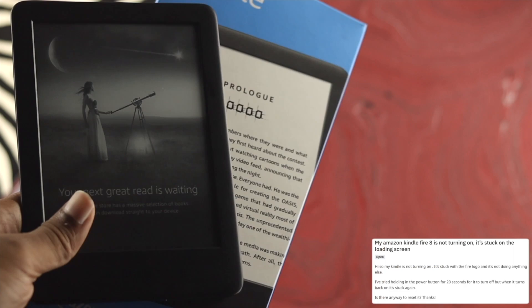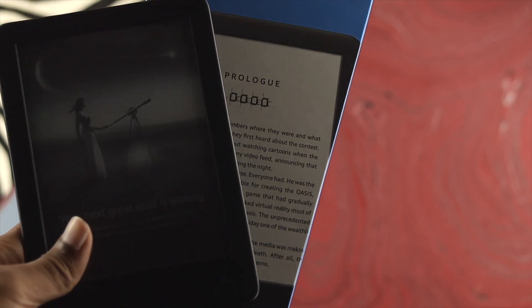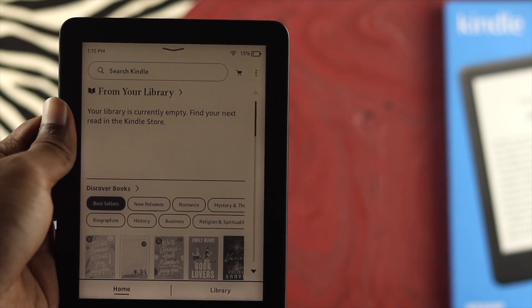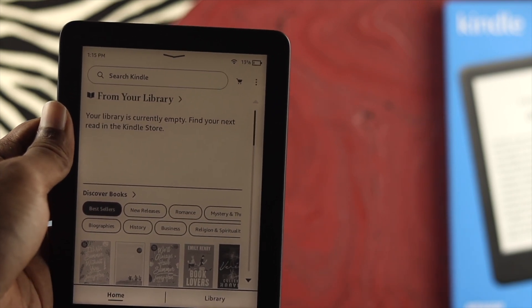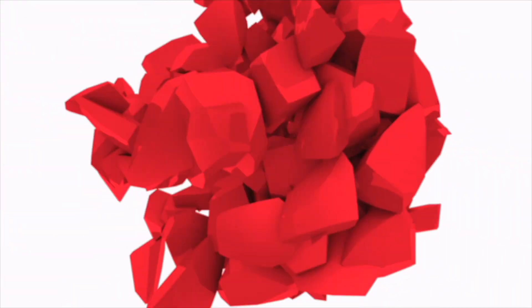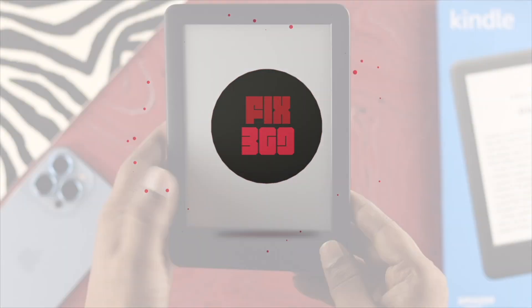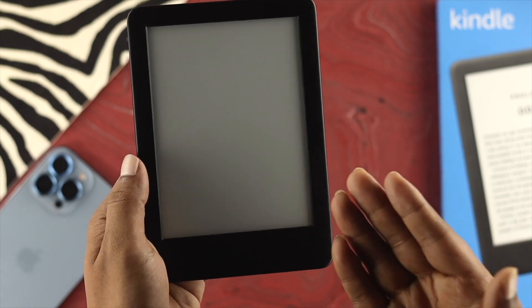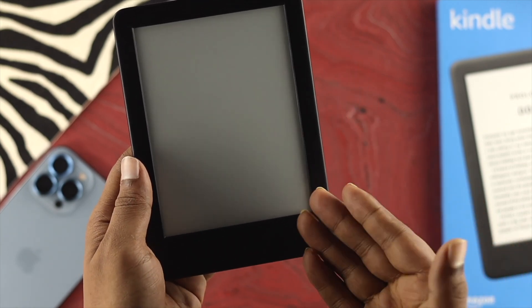Now if this happens with you and you can't use your Kindle Prologue, don't worry. Let me show you how to solve the problem so you can use your Kindle Prologue to read anything you want. This problem can happen due to battery, and sometimes it can also happen when you have a hardware problem.